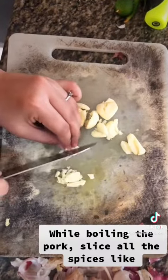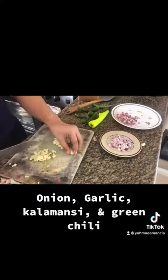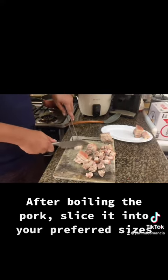While boiling the pork, slice all the spices like onion, garlic, calamansi, and green chili. After boiling the pork, slice it into your preferred sizes.